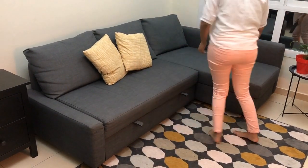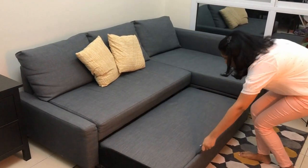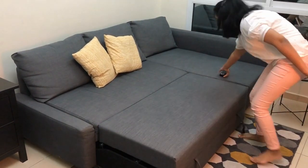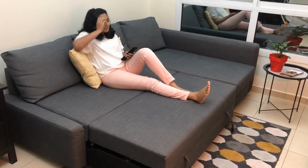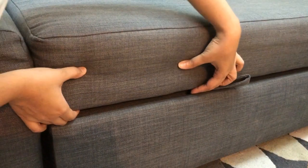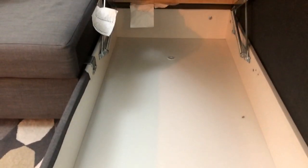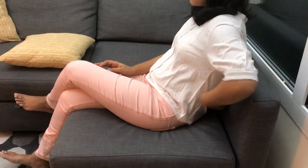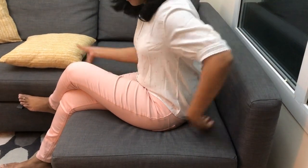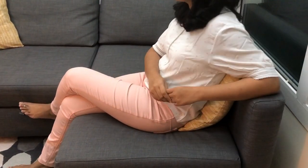Coming to the comfort of the sofa, we find it most comfortable when it is opened up into a bed so we can kick up our feet while watching TV. The seat frame is in solid wood, which makes the sofa firm and stable, while the storage box and armrest are made of particle board and plywood. This makes it a bit uncomfortable when you lean directly against the armrest, and I would recommend a few extra pillows, especially while sitting on this side of the sofa.